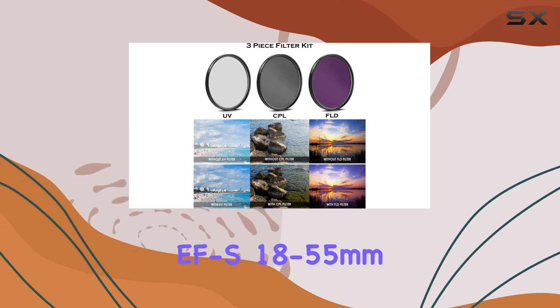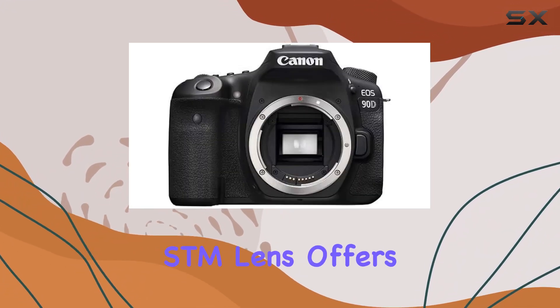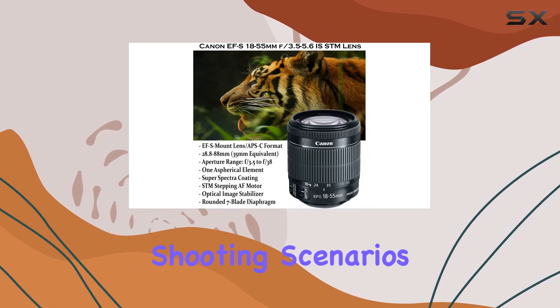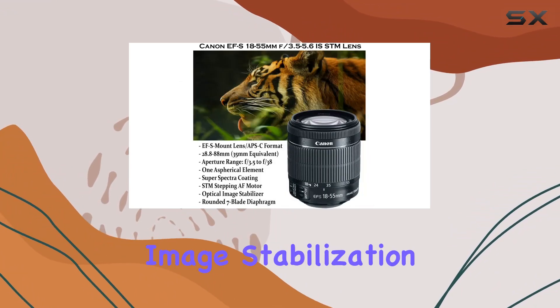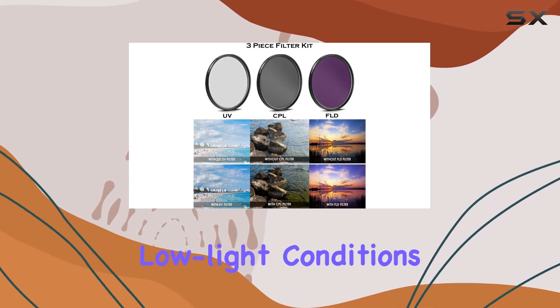The included EF-S 18-55mm f/3.5-5.6 IS STM lens offers versatility for various shooting scenarios, along with optical image stabilization, which is a game changer, especially in low-light conditions.